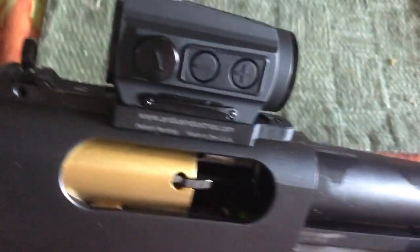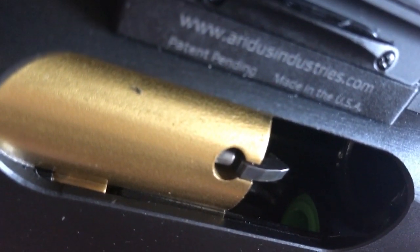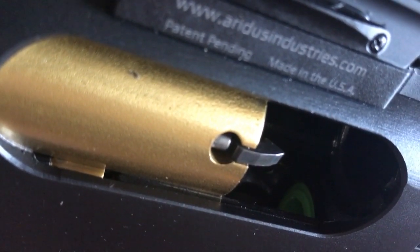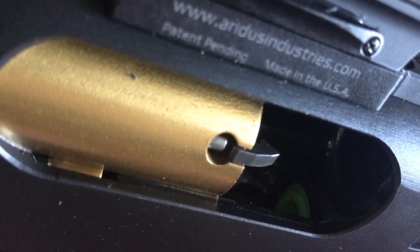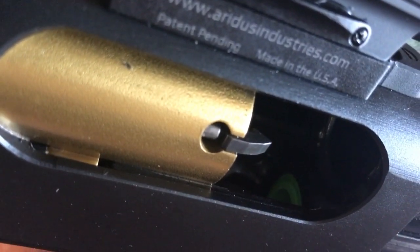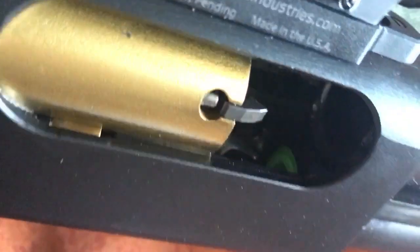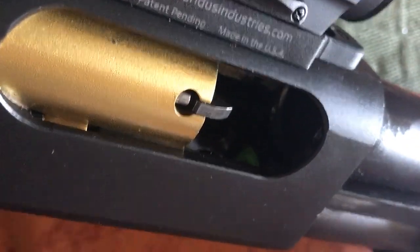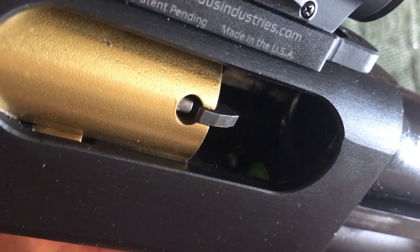I'm also running a green Delrin follower with a pigtail carrier — that's the Type 3 follower from S&J Hardware. It's Delrin so it never breaks down, never wears, it's super slick, and it's a cool green color. It's got a hollow-point so you can see your finger, and it has a little pigtail carrier so you don't get any spring binding. I run one of these in all my shotguns.